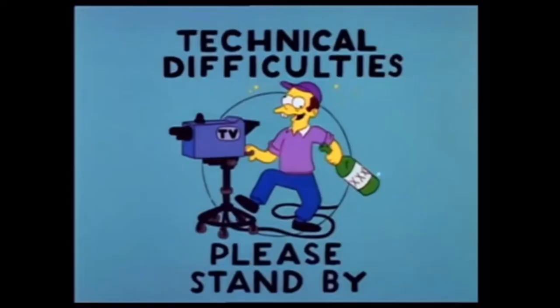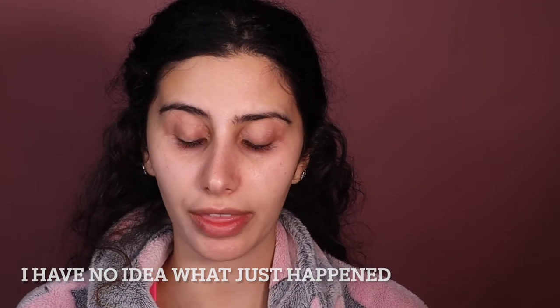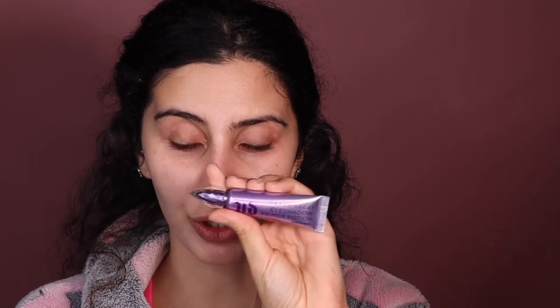As you can see, there was some tease in the battle — there was some tease. So I've gone in and primed my eyelids with the Urban Decay Eyeshadow Primer Original. I just really love this primer.